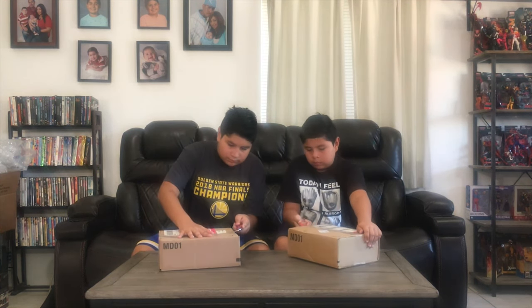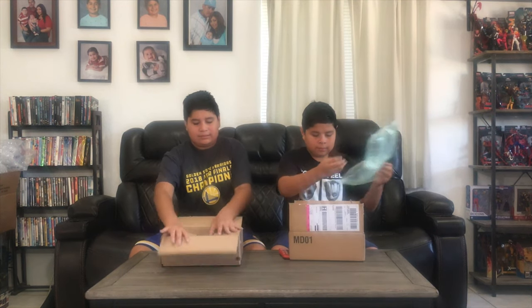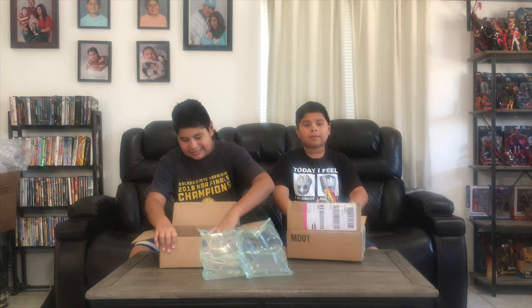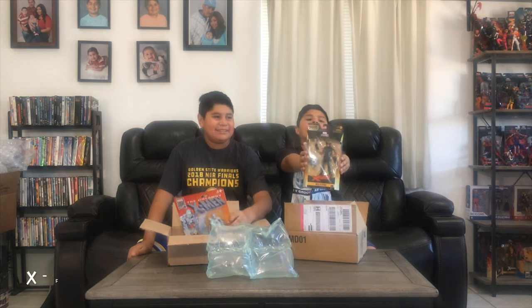Wave 2 is also from Hasbro Pulse. What are your predictions? I think it's going to be one of the retro figures. I think that it is Iceman from the retro wave. Let's figure it out. I've got Iceman from the retro wave, and here I have X-Force Wolverine. I love his X-Force outfit.